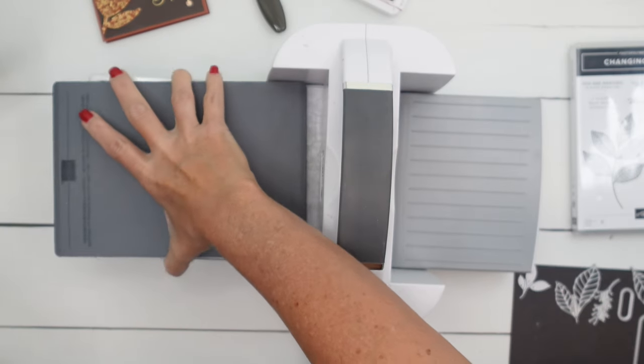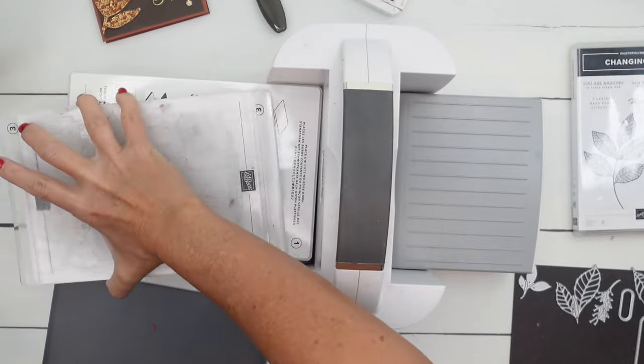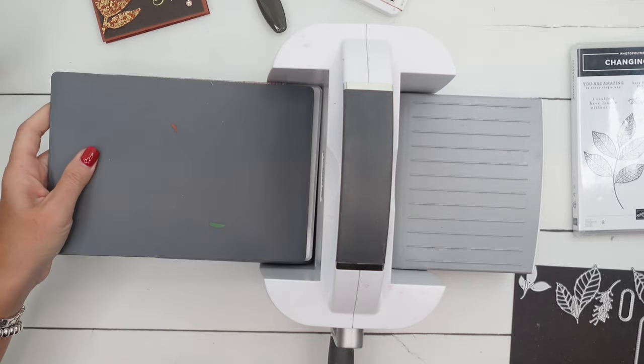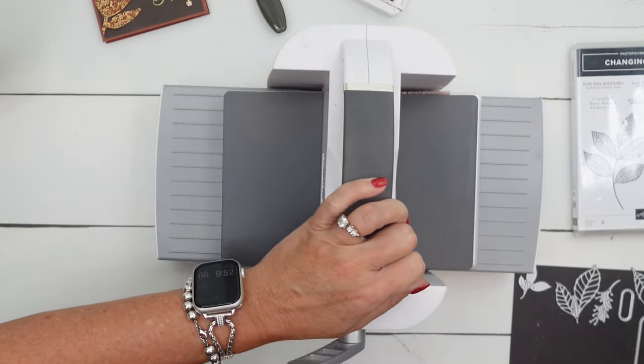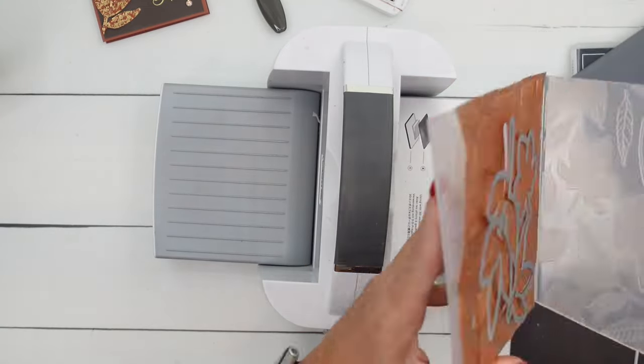Bring this over — when you're embossing you need to remove everything but the first plate. Then put plate number four on top. It is a little tight — you'll feel it, but it goes through.